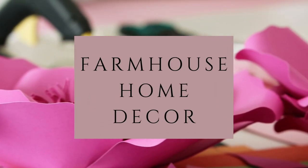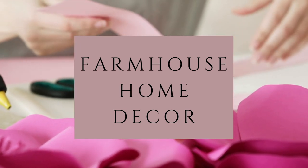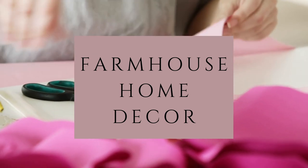Hi everybody, it's Rebecca Virginia, and today I have three farmhouse home decor DIYs to share with you. Let's get started with the first DIY.